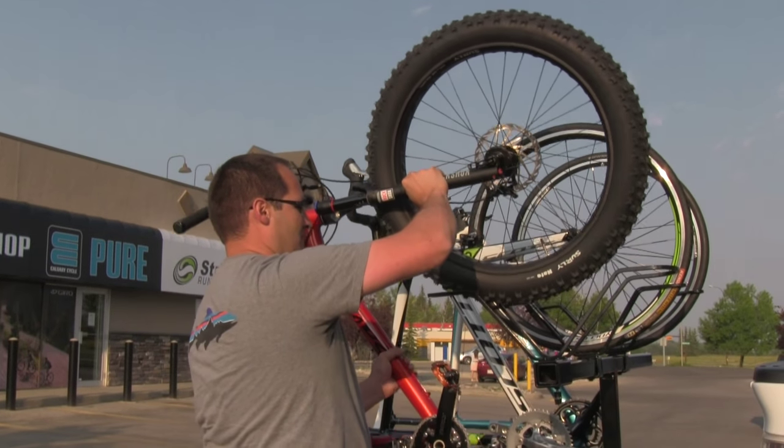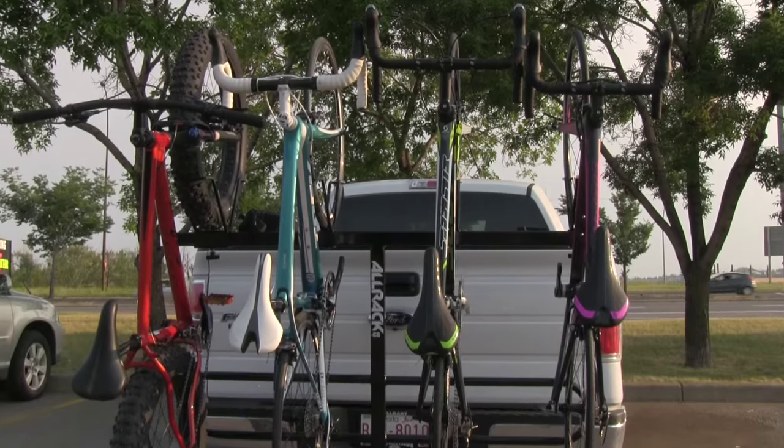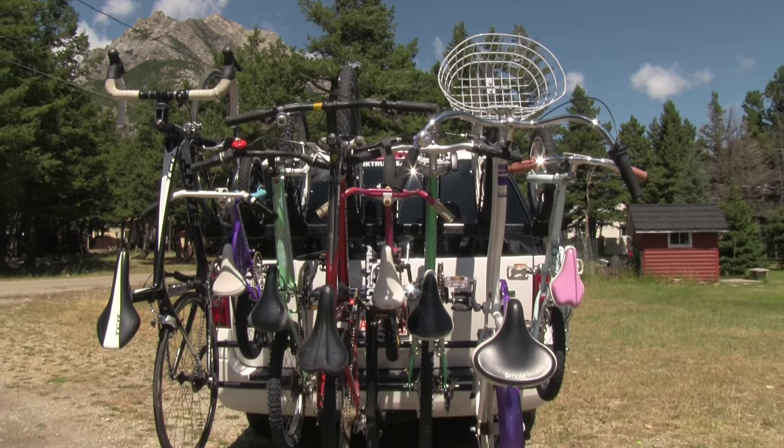The number of bikes you can get on the rack really just depends on the size and type of bikes that you have. If you have all adult bikes, you're limited to about four, but if you have a variety of sizes and types of bikes, you can get seven, maybe even eight bikes on the rack.